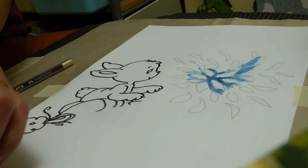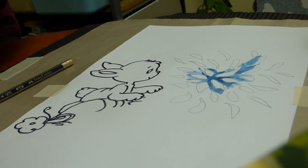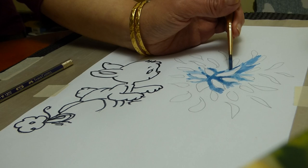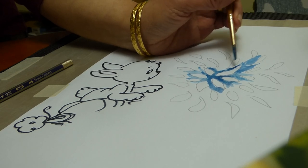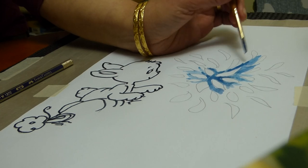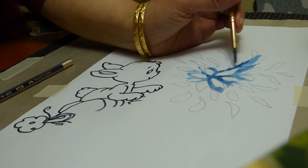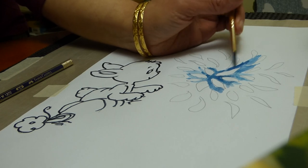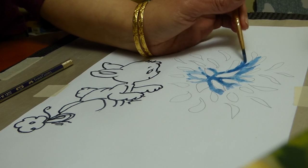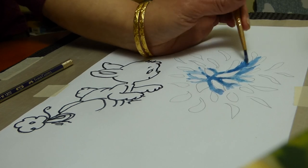You'll see the blue and purple. It doesn't matter even if it goes lighter later on.